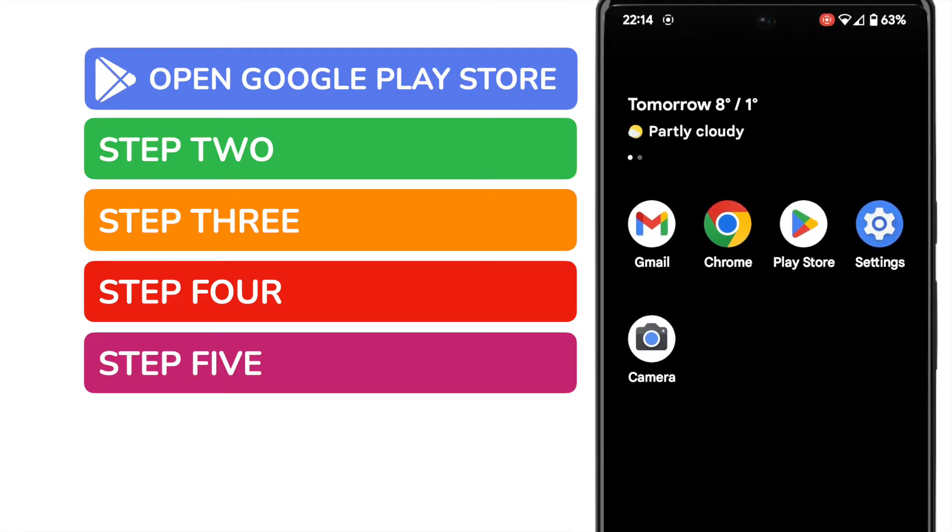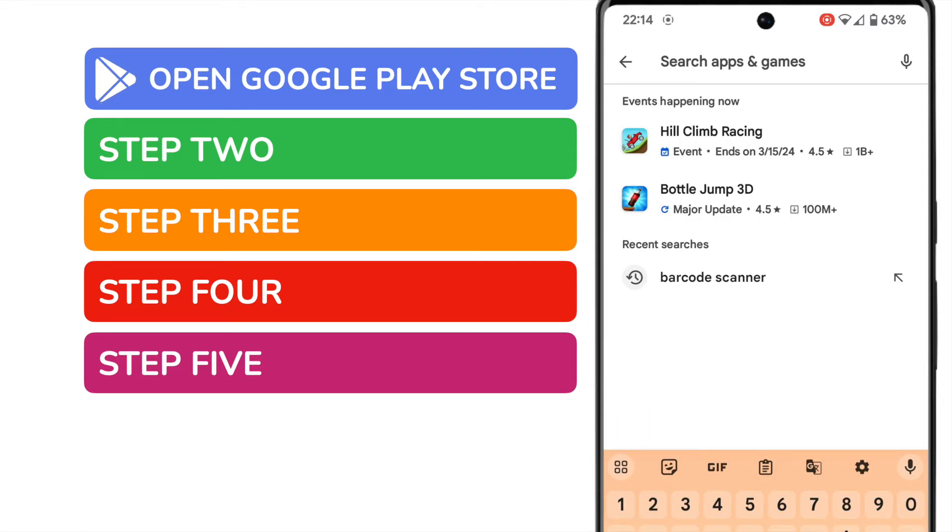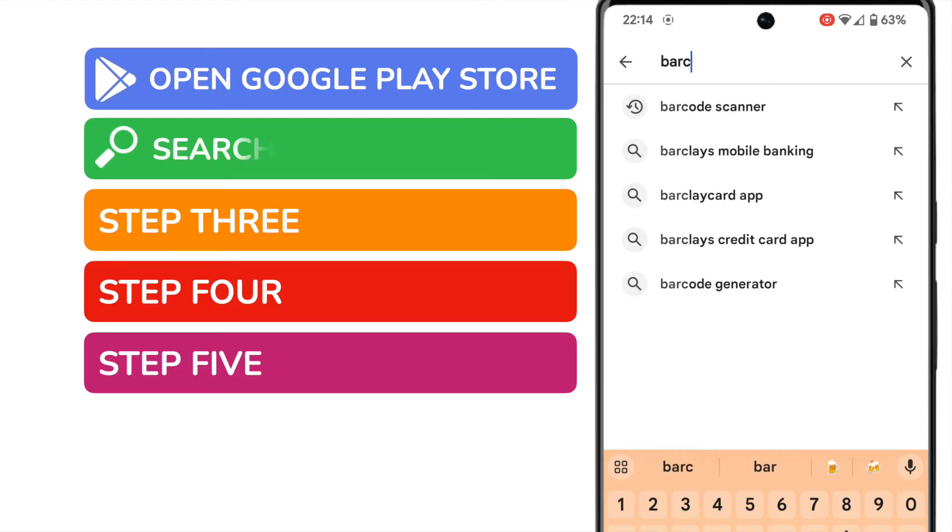I'll tap on the app once to open it. The Play Store has a number of free and paid-for apps that you can download to your phone. We're going to look for a free barcode scanner. I'll tap into the search bar at the top of the page and quickly run a simple search for barcode.